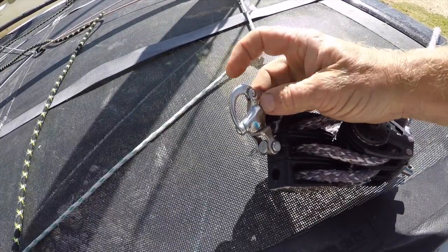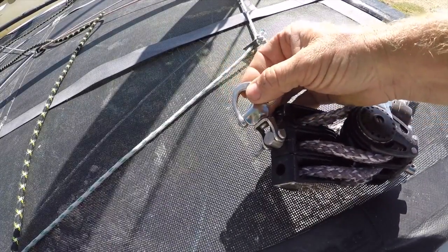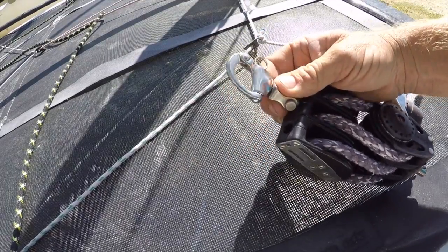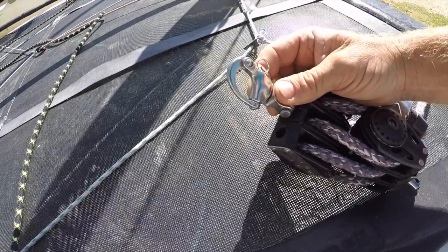The only time when you wouldn't want to use a snap shackle would be if you're racing a Hobie 16, as it would mean that you may not be able to sheet in enough. I hope you have found these tips useful. If there are any other tips that anybody would like to know about any part of the Hobie or general catamaran sailing experience, do let me know in the comments below. Please like and subscribe if you haven't yet subscribed to the channel — there'll be more coming soon.